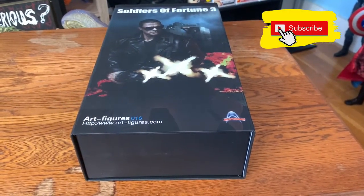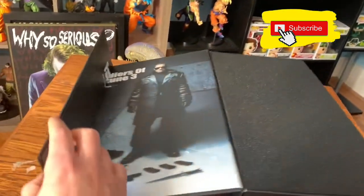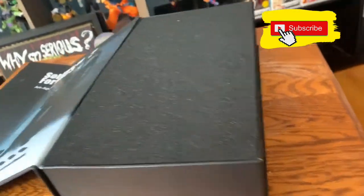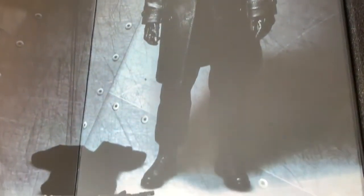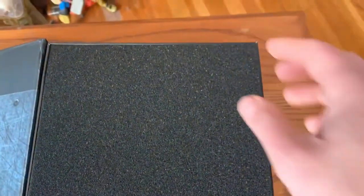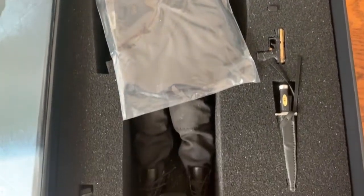If you buy this figure, it is not going to come sealed. It actually has a magnetic cover that closes right here. I just opened it, and this is what you're going to see right after you open your box — some of the accessories. Now let's remove this and take a look at the figure.